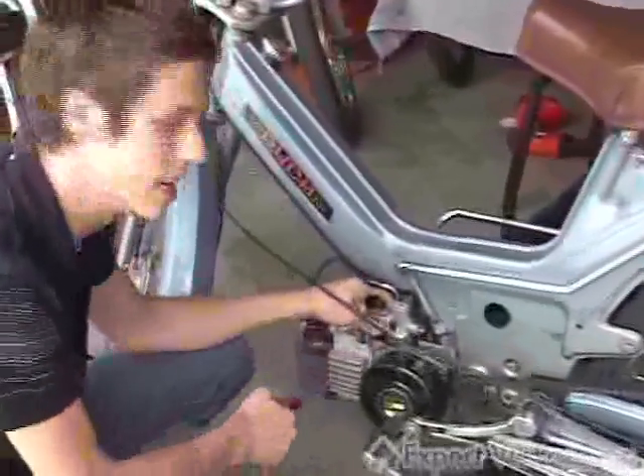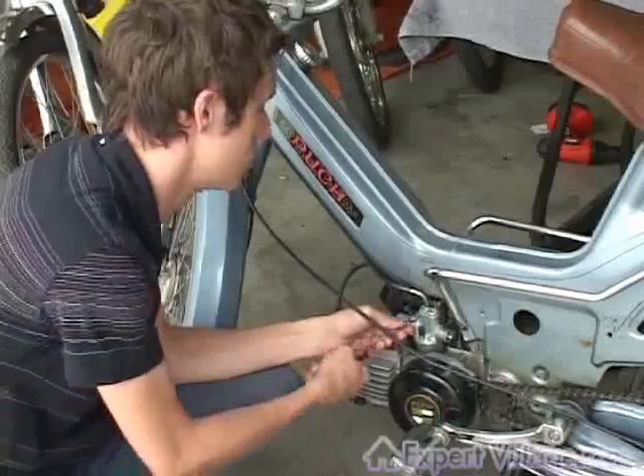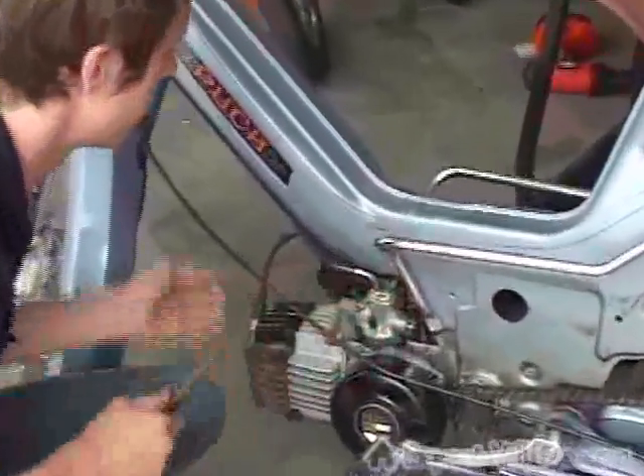Carbs are attached to the engine, to the manifold, by a type of crimping mechanism. So if you just loosen the screw that it's attached to, you'll see you can move it freely after that.